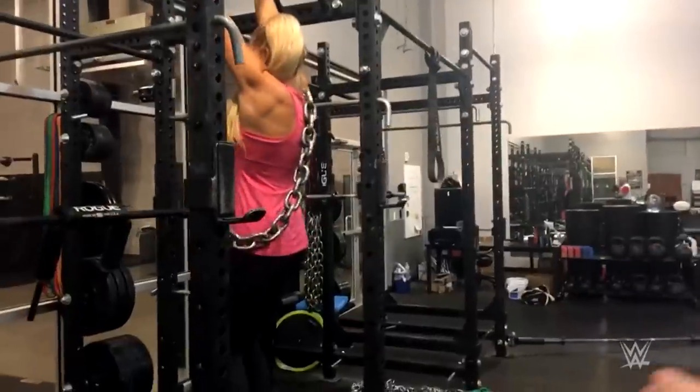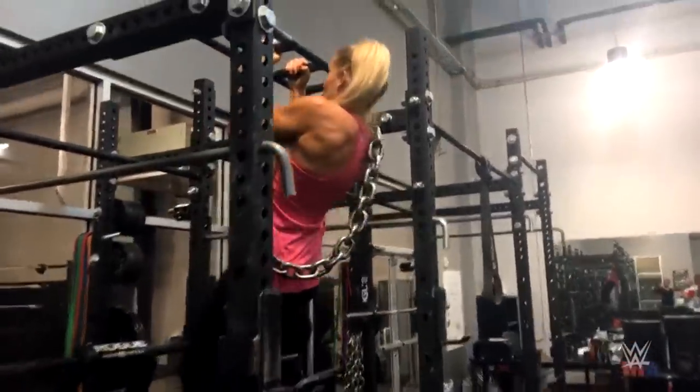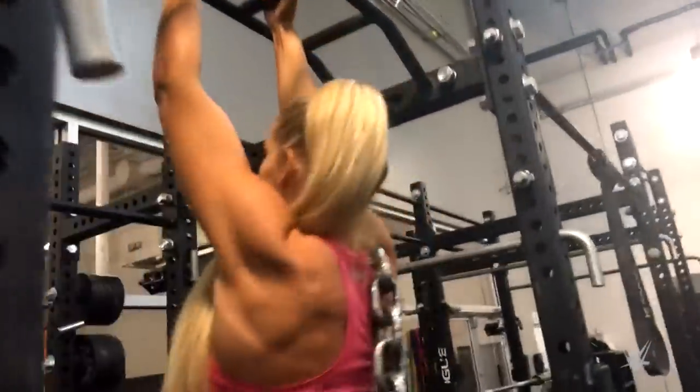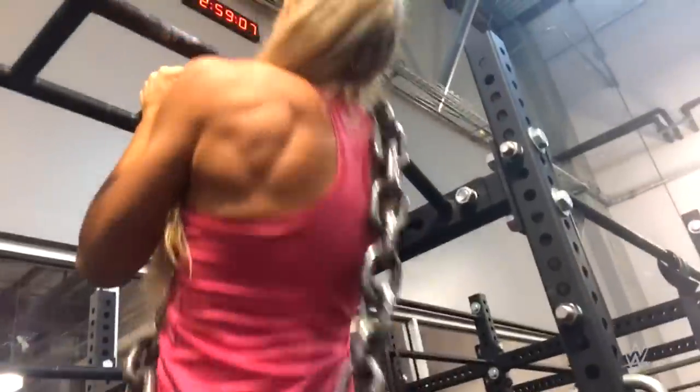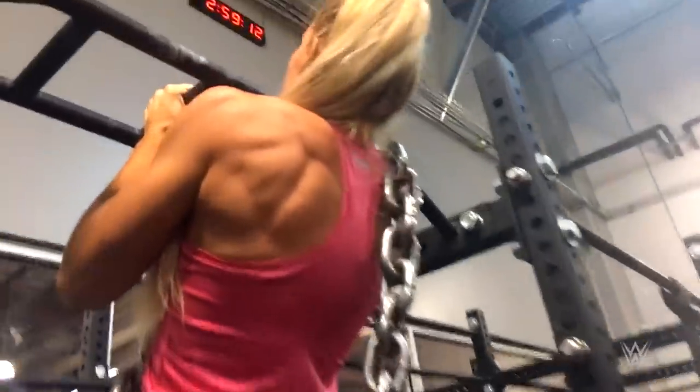She's doing back and biceps, we've got chain loaded chin-ups. Good, full reps. Let's get a squeeze at the top here, let's get a hold — back down.